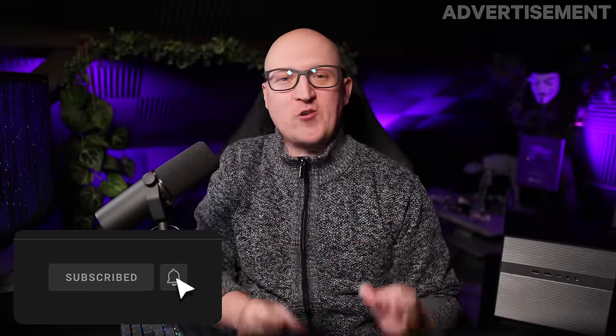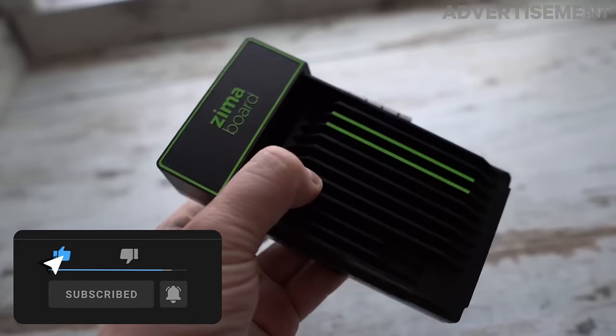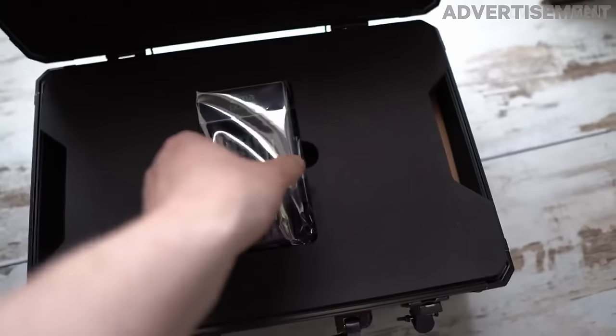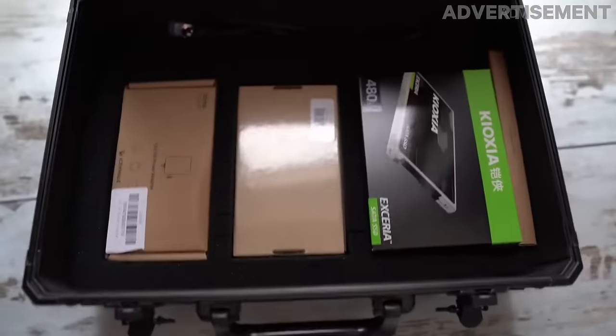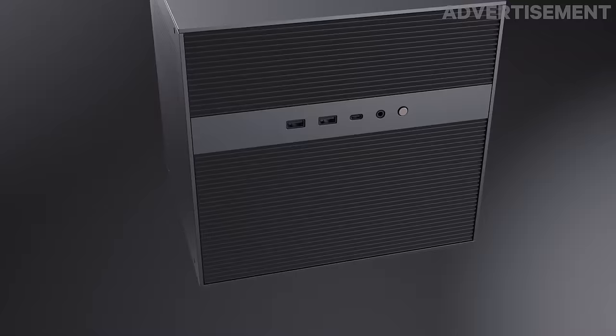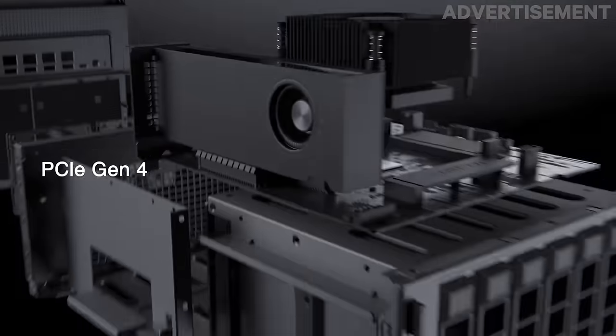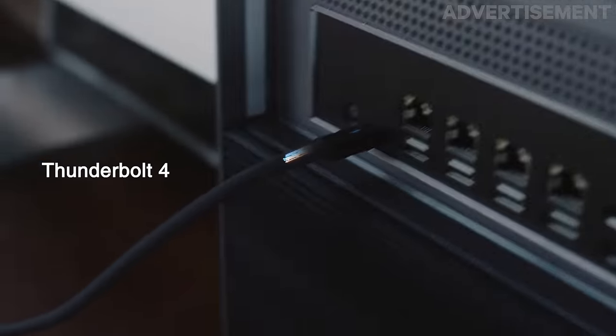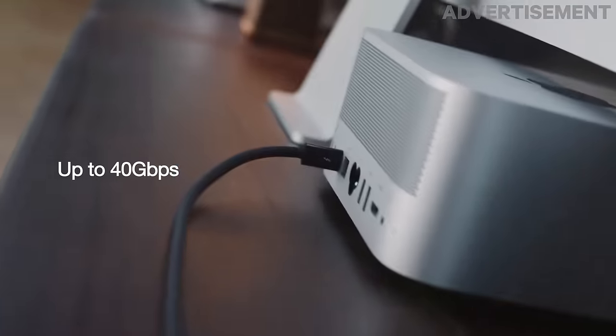Hey guys, this is Christian and today I'd like to show you the new product created by Icewhale, the makers of Zimaboard, an extremely cool single board computer that I've already reviewed here on this channel. They are about to release a new exciting thing, the Zimacube — a small form factor computer that is perfect as a NAS or media server, targeted at tech enthusiasts, video creators, or people who just like to build their own private storage solution.